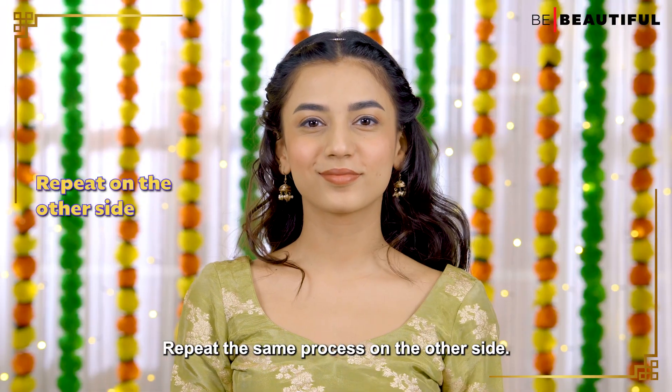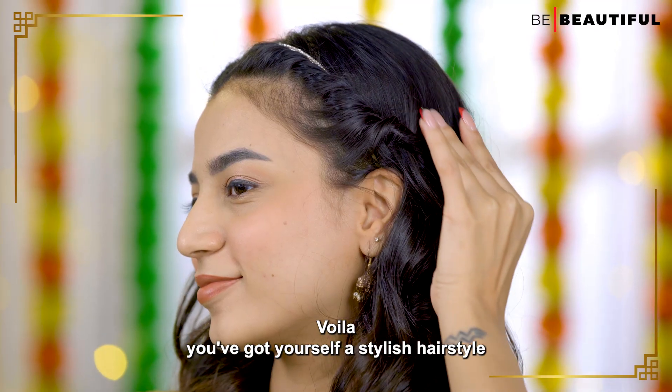Repeat the same process on the other side and you've got yourself a stylish hairstyle.